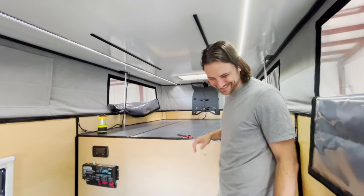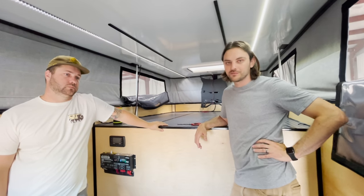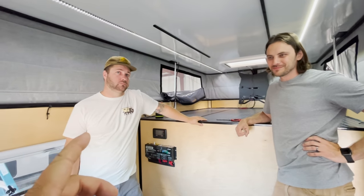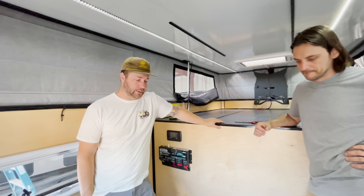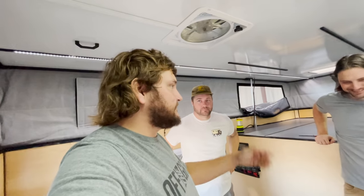Hopefully the next time we see this will be with the interior all built out — it may even be at the rally by that point. Maybe we'll sneak out for a fly fishing trip in between. The Rocky Mountain Overland Expo Mountain West is the one in August, end of August in Loveland. We'll see you guys on the next one — super stoked to show everyone this, my favorite Bison camper so far and your new home on wheels. Comment below — are you down to mob a Bison Overland Camper?